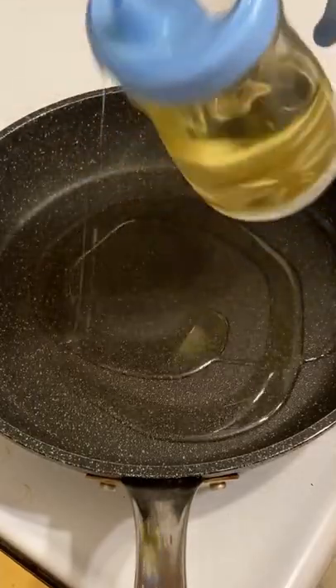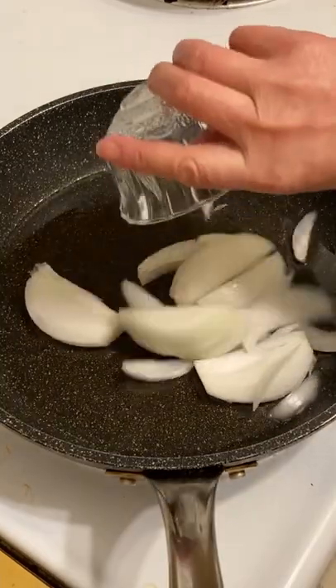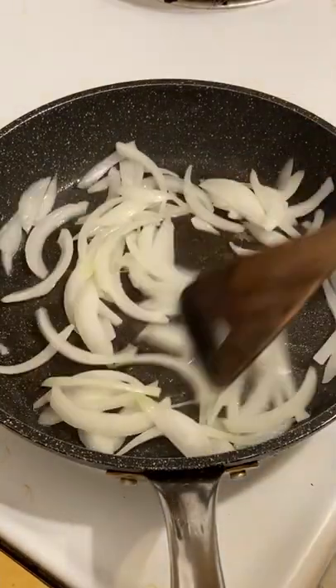Fry in time. We're going to fry this onion.